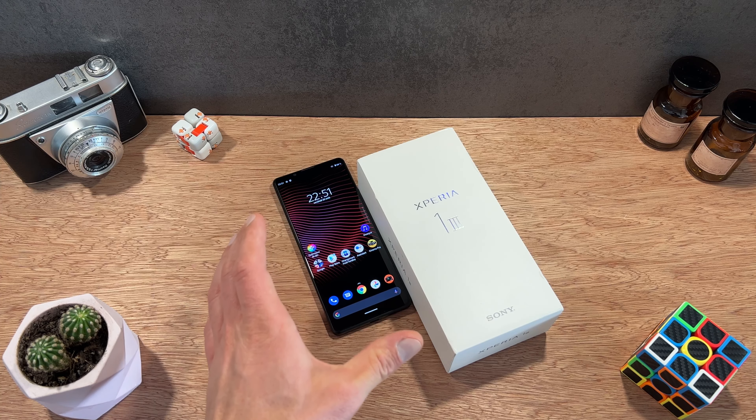Au niveau des points faibles, on pourra simplement lui reprocher une tendance à chauffer notamment en cas de forte sollicitation — ce n'est pas propre à ce smartphone, même mon iPhone 13 Pro a ce type de problématique. Deuxième point faible : son autonomie en 120 Hz, ça peut être un petit peu handicapant, mais rassurez-vous vous partirez quand même sur une journée tranquillement en utilisation classique. Si vous avez besoin de plus d'autonomie, basculez simplement en 60 Hz pour plus d'endurance. Merci à tous d'avoir suivi cette vidéo de présentation du Sony Xperia 1 Mark III, et merci bien sûr à Sony France. Dites-moi dans les commentaires ce que vous en pensez et rejoignez-moi sur Twitter, Instagram, et abonnez-vous à ma chaîne YouTube. Prenez soin de vous et à très bientôt !